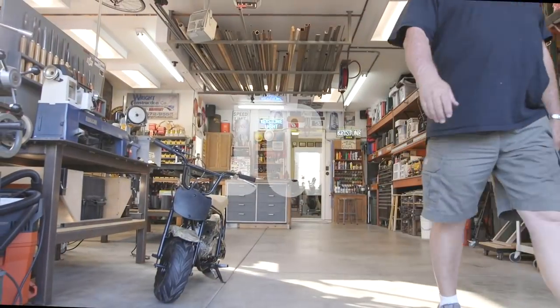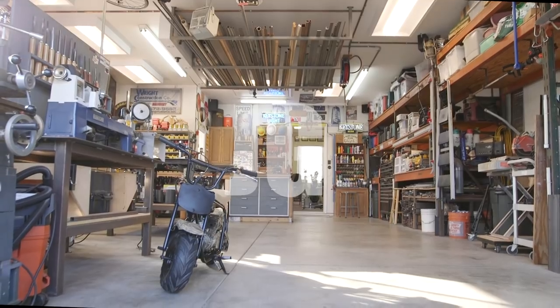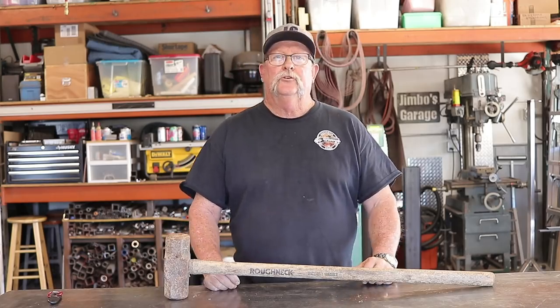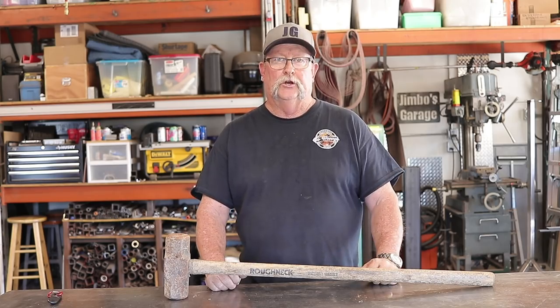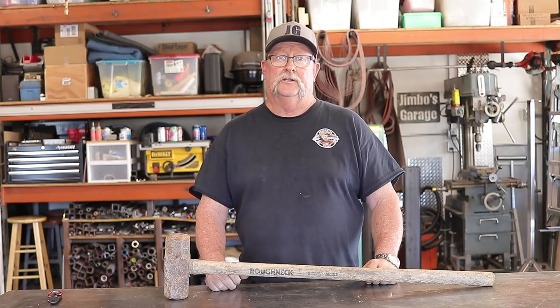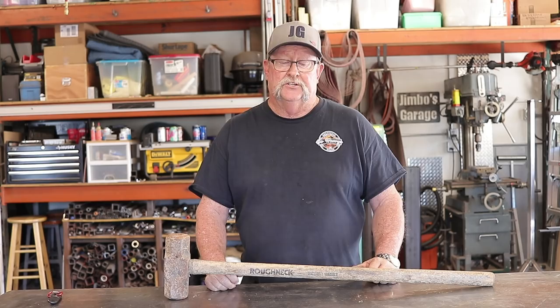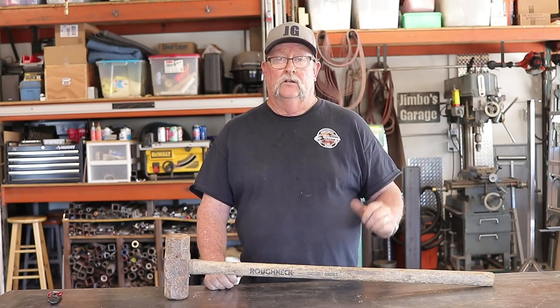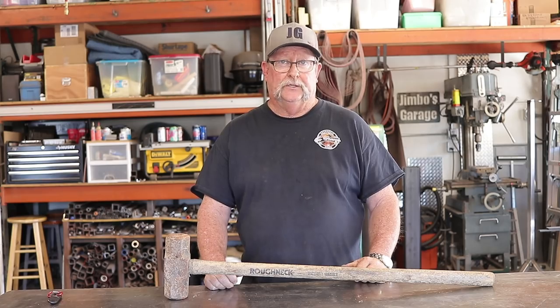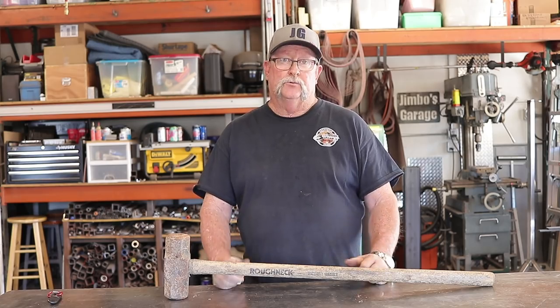Welcome to Jimbo's Garage. Good afternoon everyone, welcome back. As most of my viewers know, I'm a concrete contractor by trade, and in the construction business there are tools that benefit you no matter what trade you are — you might call those tools of the trade, and that's the situation we're going to be doing here today.